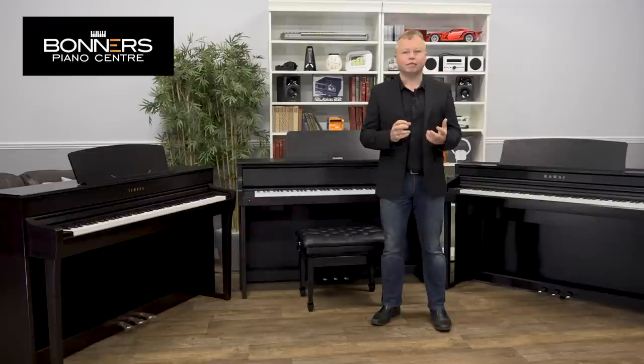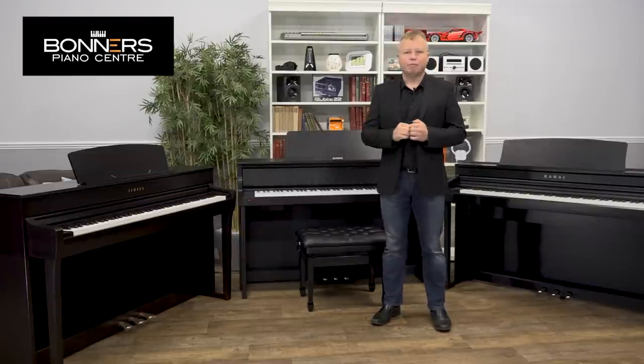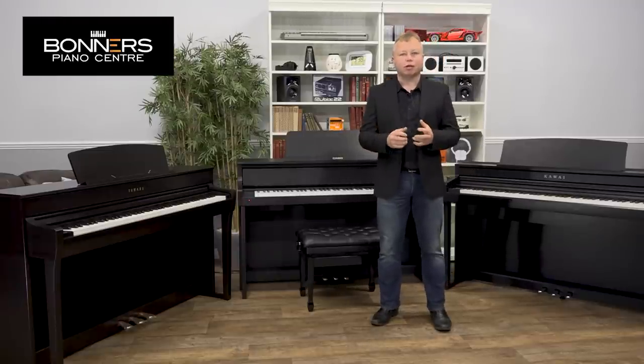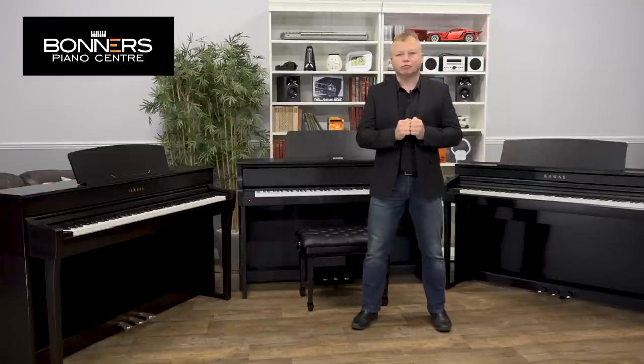I'm going to talk about a few of the basic features. I have made individual videos on each of these pianos which you'll find on our YouTube channel, so if you want more in-depth demonstrations then please take a look at some of our other videos. So let's get on with the demonstration.